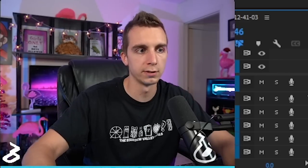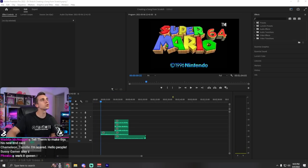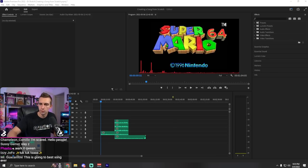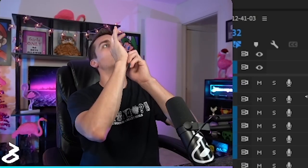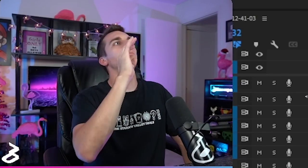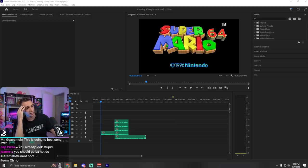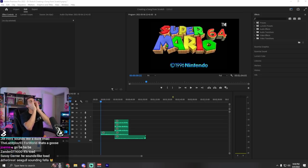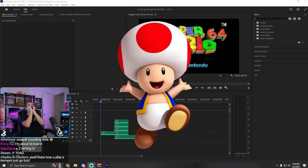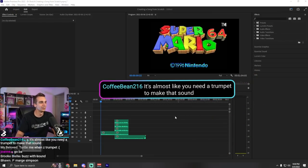You guys are going to look so stupid when I play this thing back at the end. I think now I'm going to do the trumpet part — the supporting trumpet. What's a trumpet sound? I genuinely just tried my hardest to make the sound of a trumpet, and I went... how do you make a trumpet sound with your mouth? It just sounds like Toad, man. Coffee, shut up. You don't even know what you're talking about.